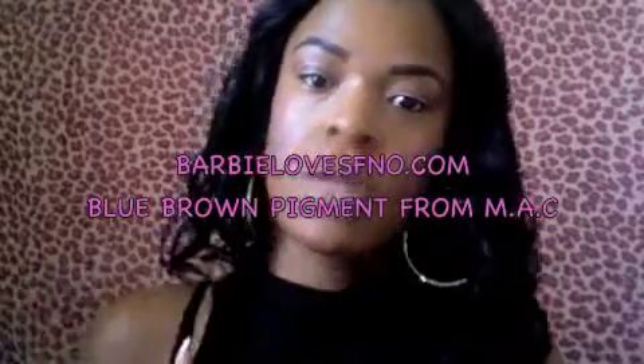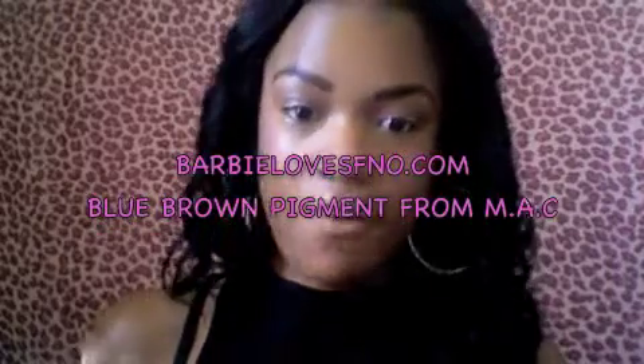Hello my beauties. It's me Miss Ultimate Beauty. I'm here because I told you guys that I would do a quick tutorial on Barbie from Fashion Night Out.